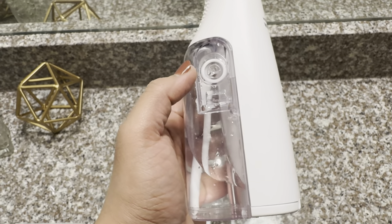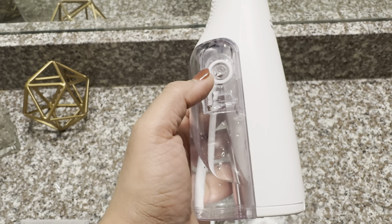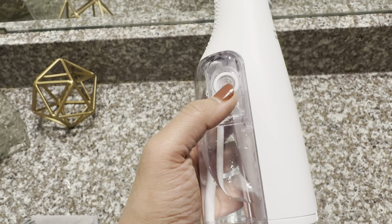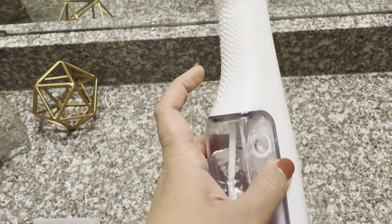A full tank of water gives you 30 seconds of use, but most of the time you have to refill it more than three times for the proper flossing of all the teeth.